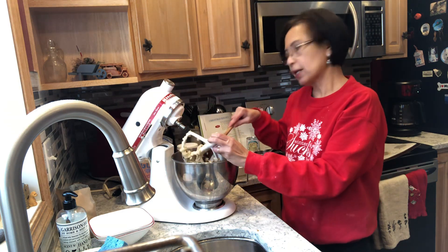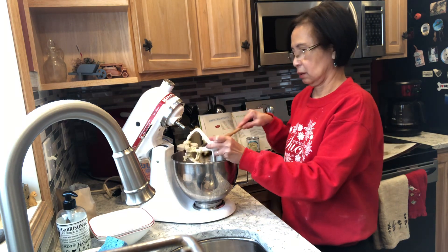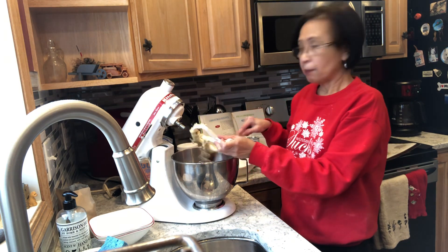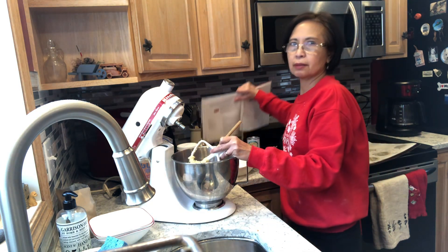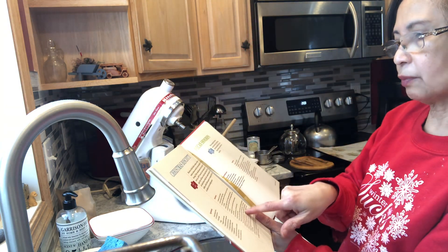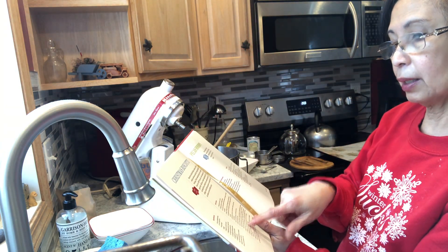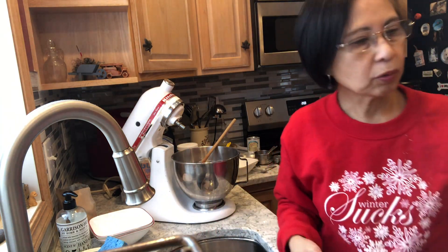Then we form it into two logs, and then bake at 325 degrees. Bake at 325 degrees for 25 to 30 minutes, then take it out — that's part two.